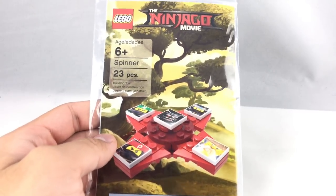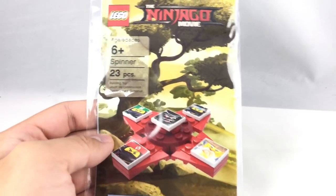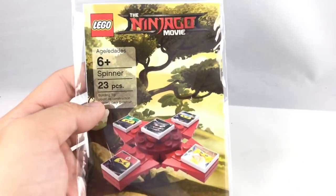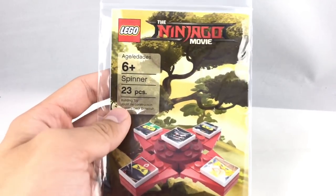Hello, Jesse Good here. I tried avoiding the fidget spinner fad as much as I can, but now they're invading official Lego sets. This is a legitimate Lego Ninjago movie fidget spinner. This is available only at Legoland stores if you spend 50 bucks or more as a current promotion — not even Lego stores, Legoland stores.